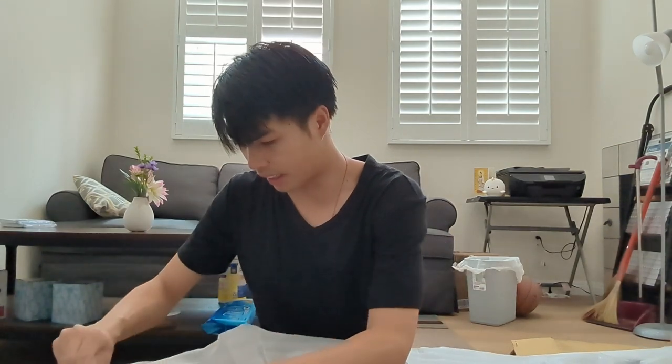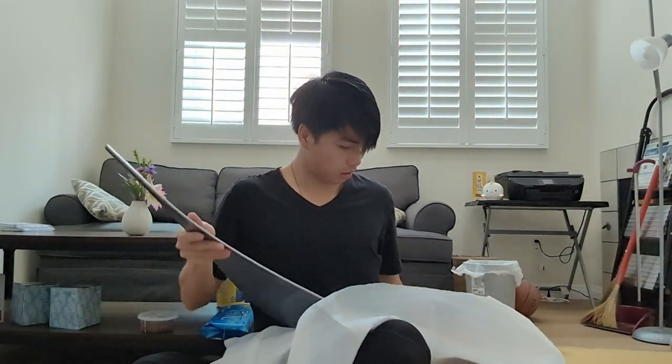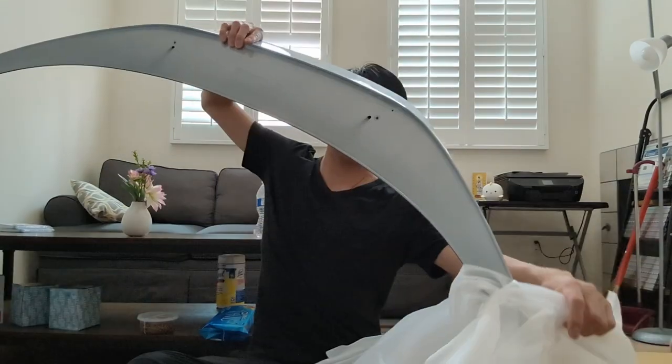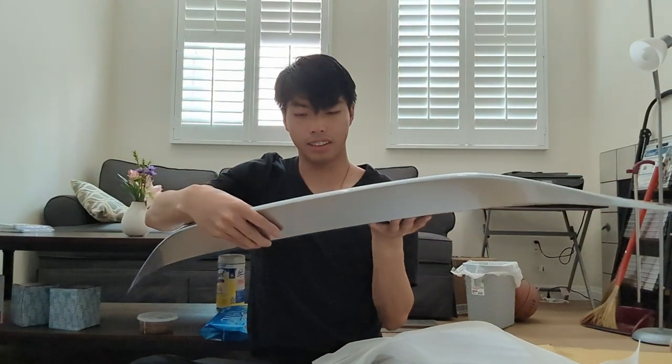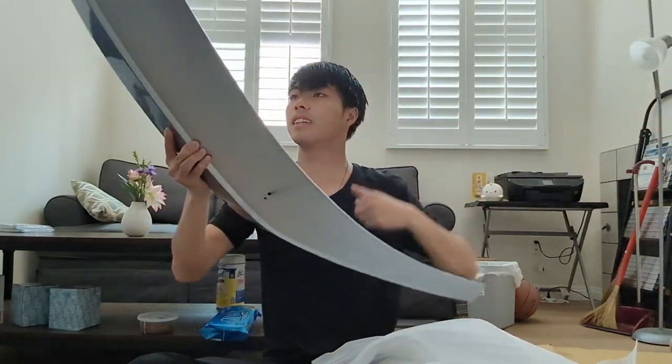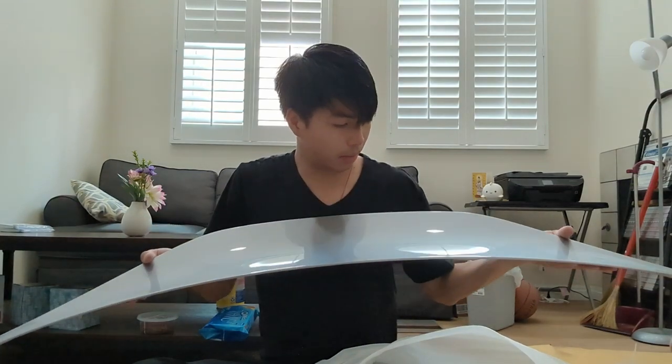The paint looks really good. It matches up exactly to the car. This thing is nice. Looks very close to OEM.